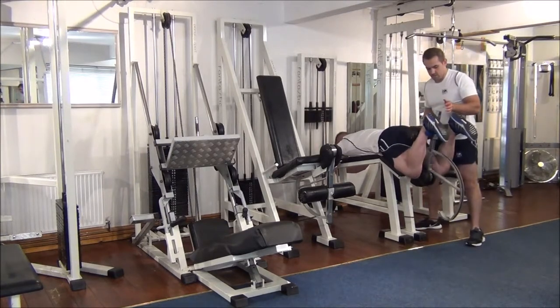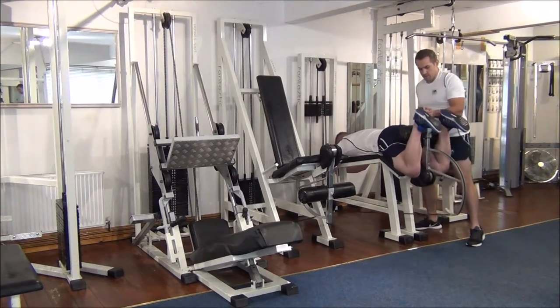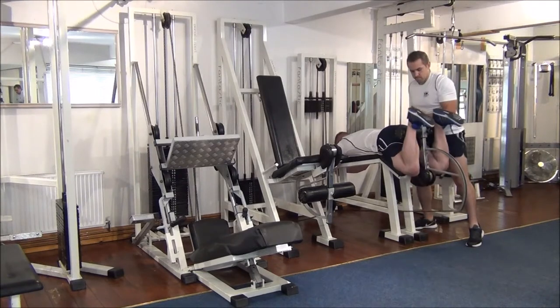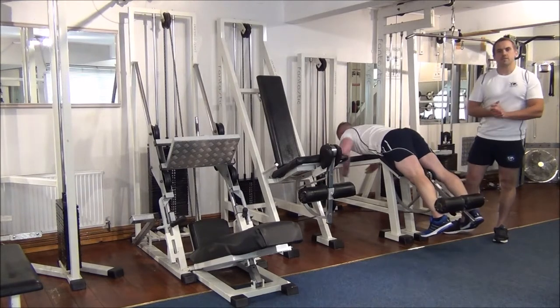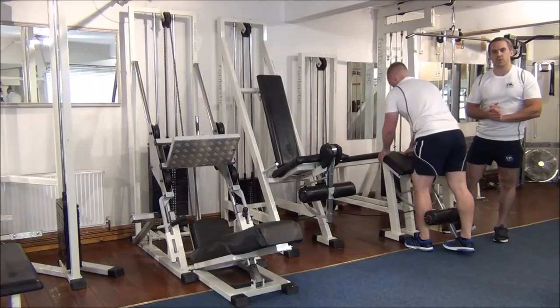Up. And let's go for one more. So there you have it — negative training for the lying leg curl.